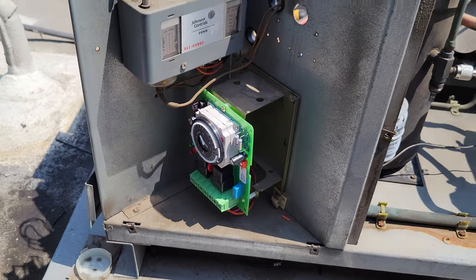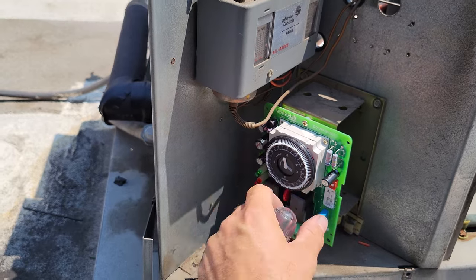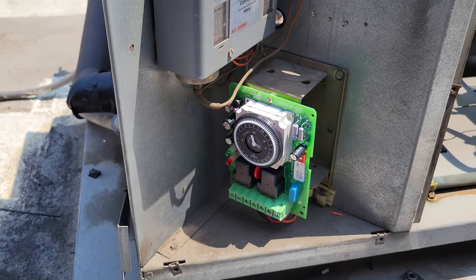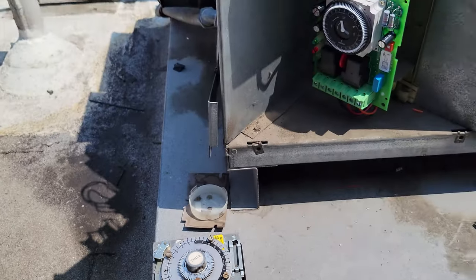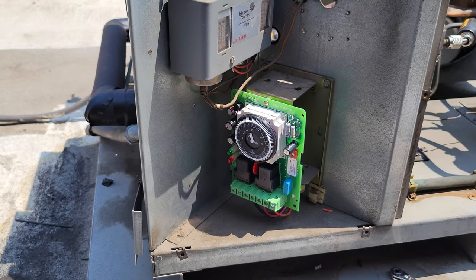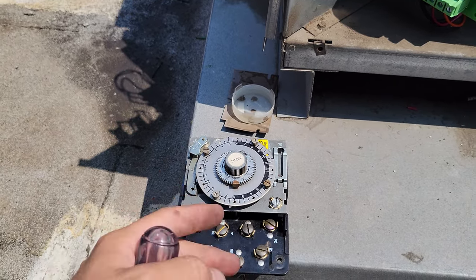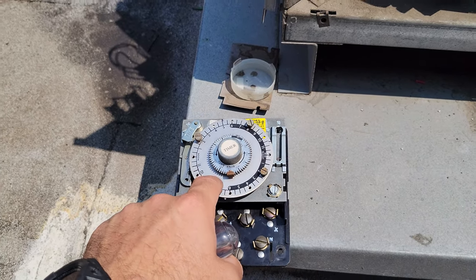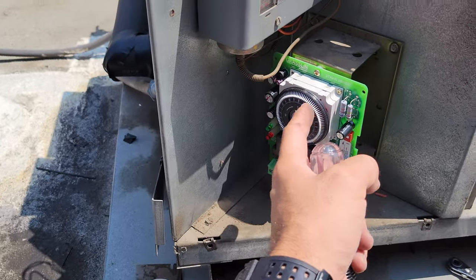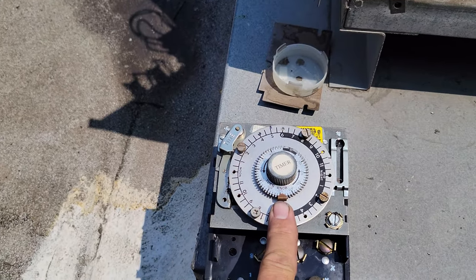We know the defrost clock is wired right and it actually works. One thing I like about the Grayline timer is you can be more aggressive with your defrost strategy — I can set an hour-long defrost from 2 to 3 AM when nobody's in the building, plus periodic 15-minute defrosts throughout the day. With the old Paragon clocks, or even digital controllers like the KE2 Temp Plus, the A419 Johnson digital control, or the Kelothermal temperature controller, all defrosts are the same duration. The old clock looks like it was set for a 50-minute defrost — that's a pretty long defrost for a walk-in cooler.